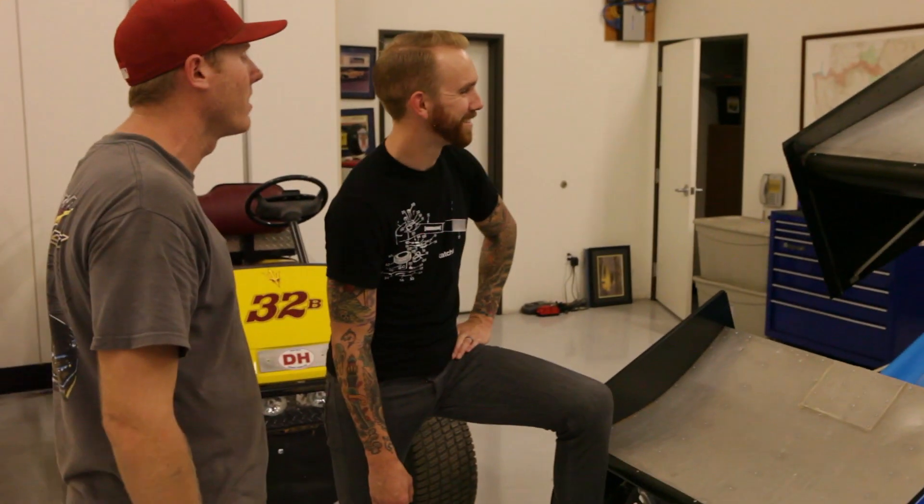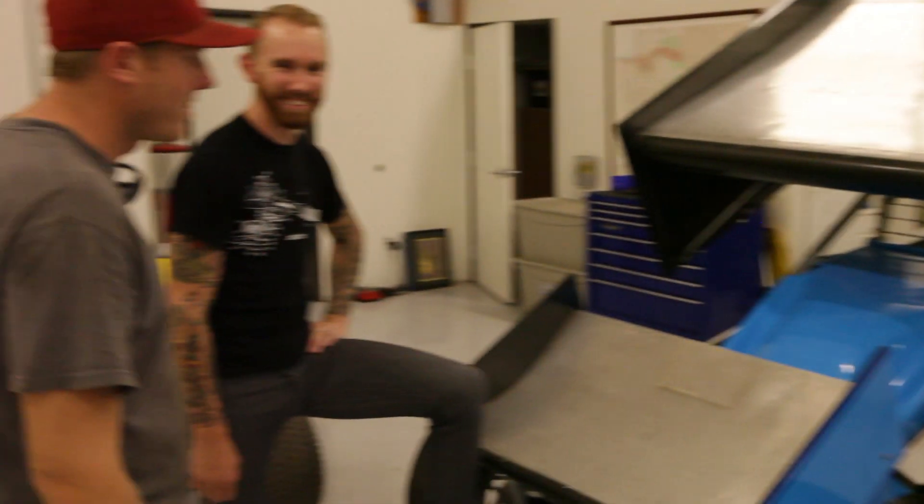That barn door creates a ton of downforce. Let him drive! Let him drive? Yeah man, let's do this.